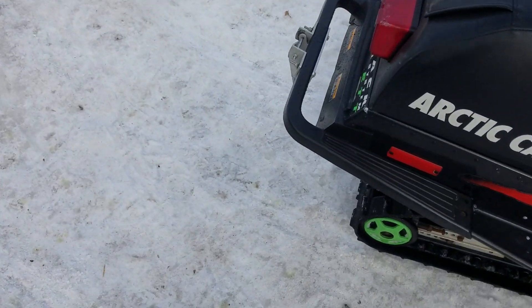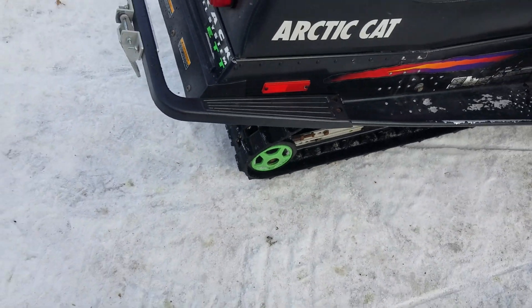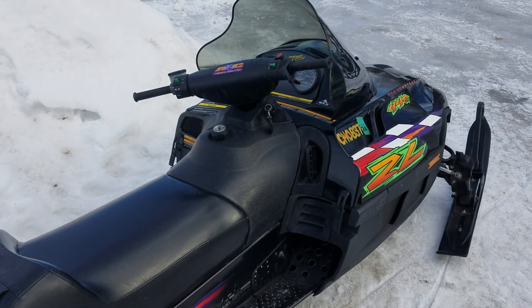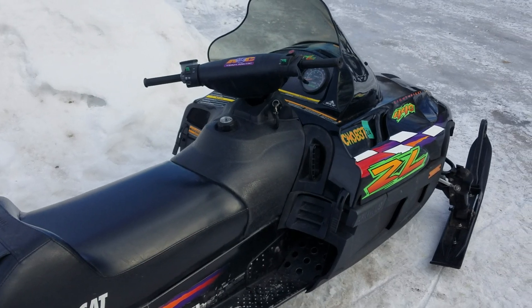The track is in pretty decent shape. It is stock though, so it's not a paddle track or anything fancy like that. That's pretty much all I can tell you. If you have any questions, leave them in the comments. Otherwise, have a good one.